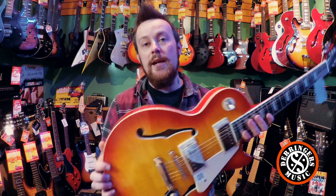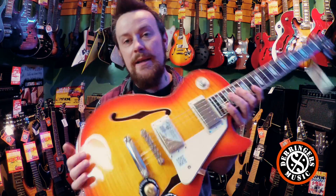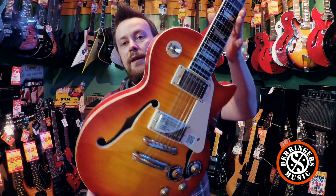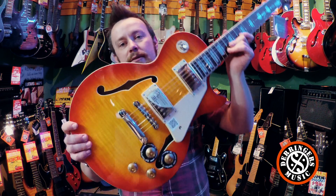If you want to come and play one of these, come on down to the shop and have a play. Check out the link below for street pricing, and check out the Derringer's Music Facebook and web page for any information on these. These guys are awesome.